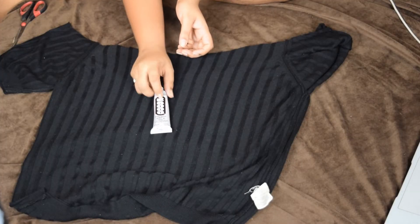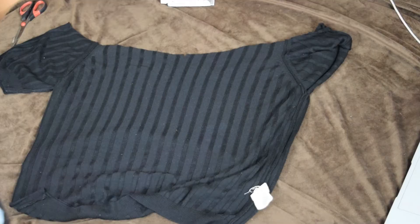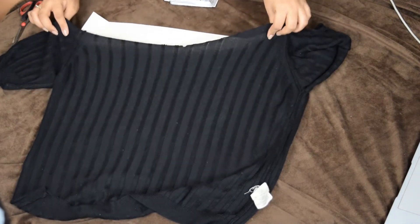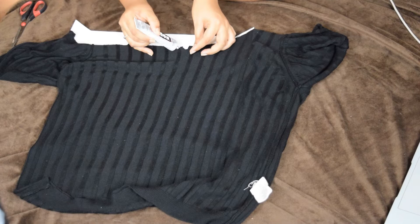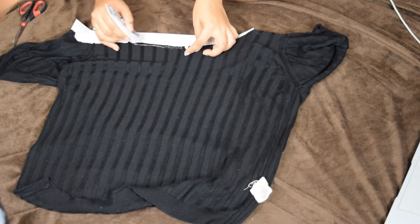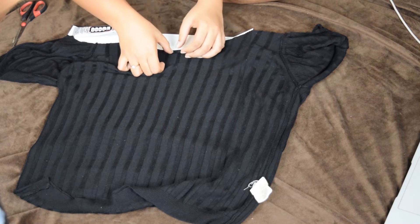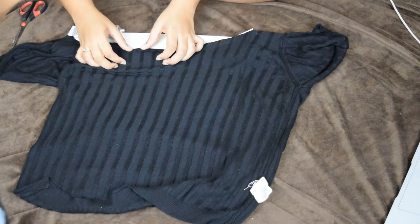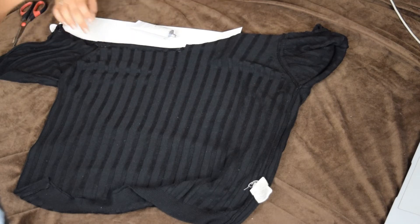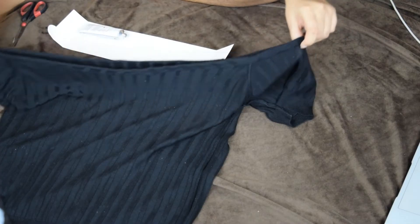I'm going to take this glue — this is the E6000 glue. This is the best glue to use on any craft works, including fabric works. Just to protect my surface I'm going to use a cardboard underneath to prevent the glue from sticking. Then I'm going to apply a tiny bit of glue. Remember this is the back part of the fabric, not the front part. When you're folding, make sure you leave a little space so you can insert the string inside — fold them slightly bigger so you have a little empty hole inside.